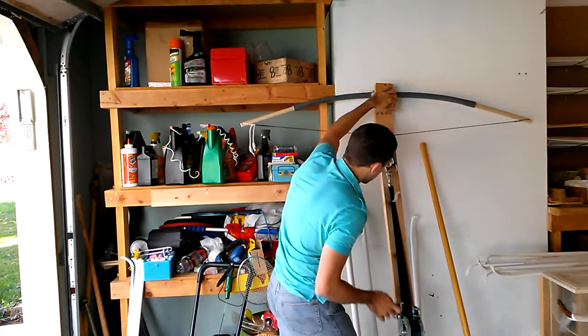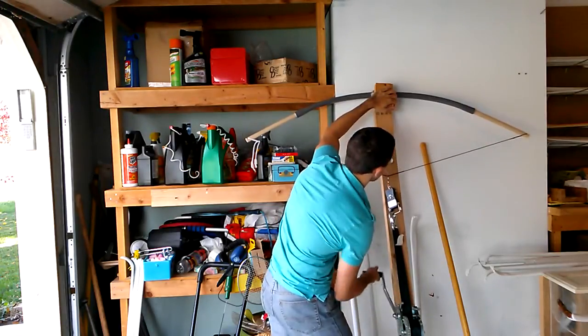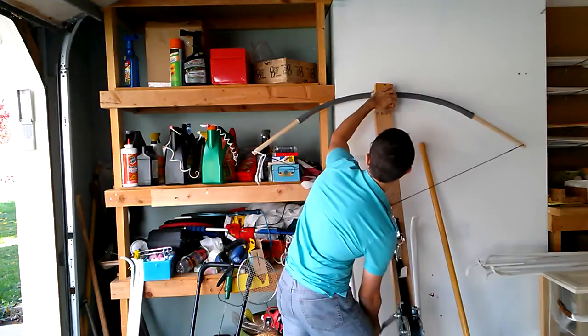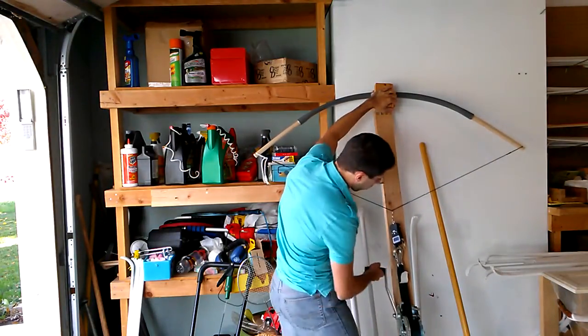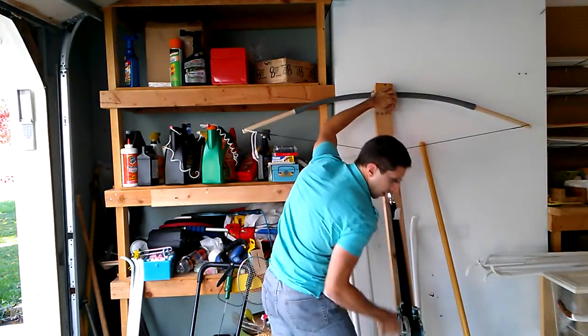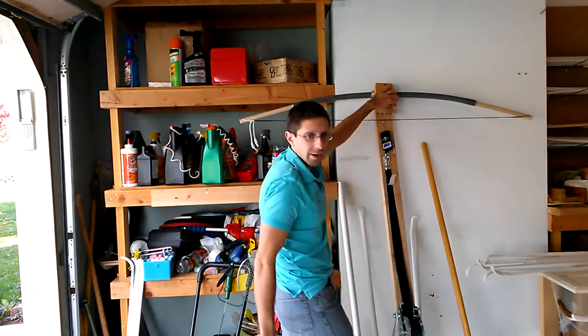24 inches: 44 pounds. We're gaining about 2 pounds an inch, ballpark. That's pretty standard, pretty normal.